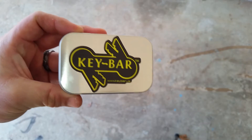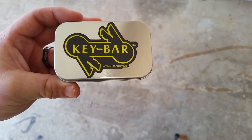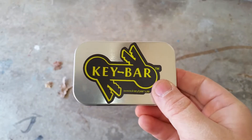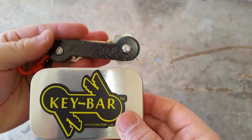It's well thought out and a neat way to package it. Plus you've got another use for the tin — you can make a little fire kit with it or just use it for storage. It's a great product and I've enjoyed using it the last couple of days. I might do a follow-up review if I run into any issues.